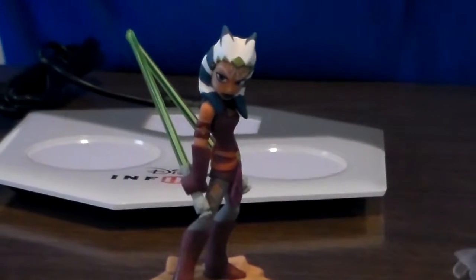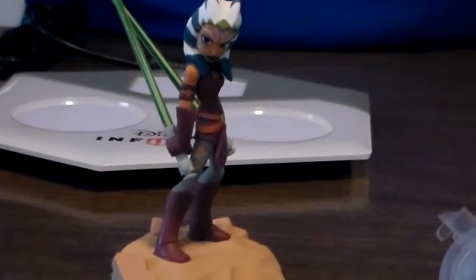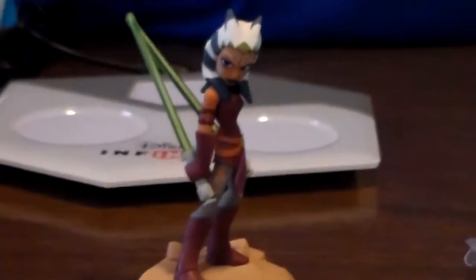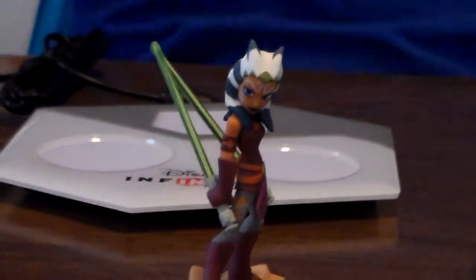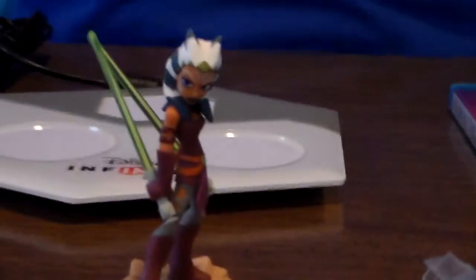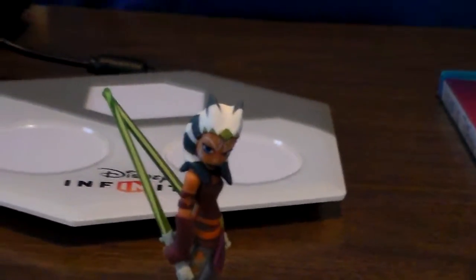That's not... what am I saying? I'm not that great with these Star Wars names. Please forgive me, I'm just really messing up. Ahsoka Tano — that's it! What was I thinking? Anyways.